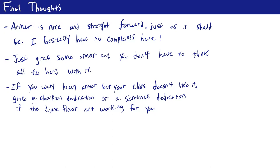Also, if you're interested in heavy armor but your class doesn't give you proficiency in it, the Champion dedication and the Sentinel archetype are the best ways to get proficiency in heavy armor. You can take those if you really want to wear heavy armor but your class doesn't normally provide that ability.